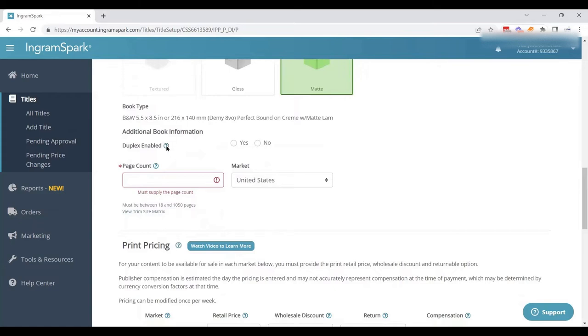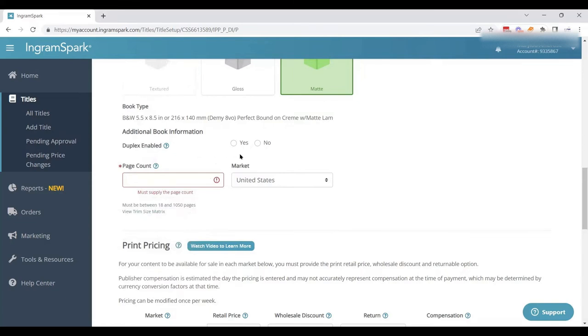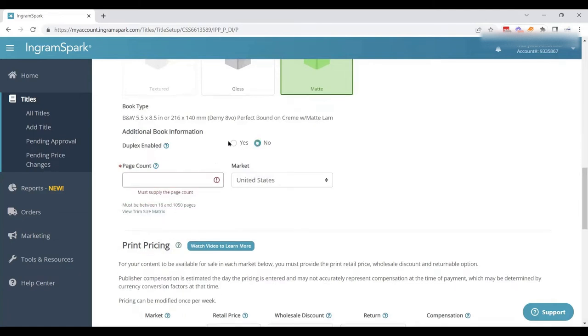Then they ask: do we have a duplex-enabled cover? There are little help buttons that explain what this means. A duplex cover means you can print on the inside cover of your paperback book — this comes with additional print charges. This book is not duplex enabled. You sometimes see it in high fantasy or young adult books. Now you know what it is and that these helpful buttons are available to you.